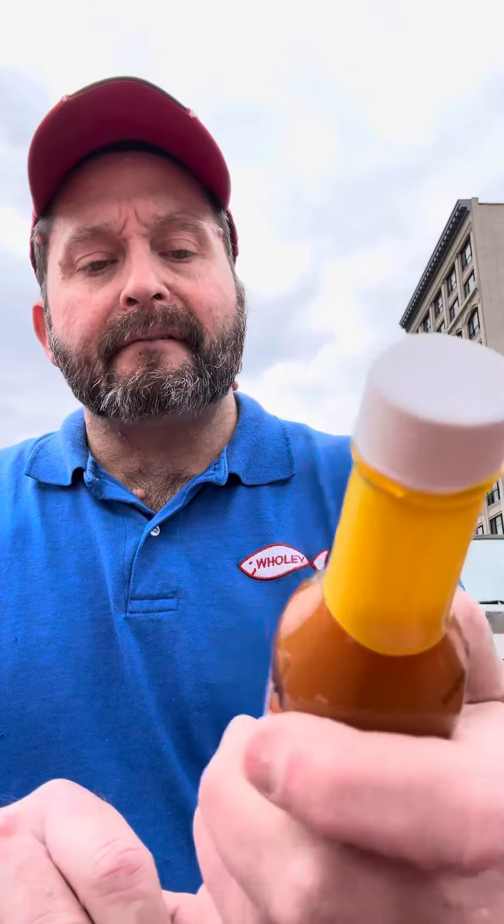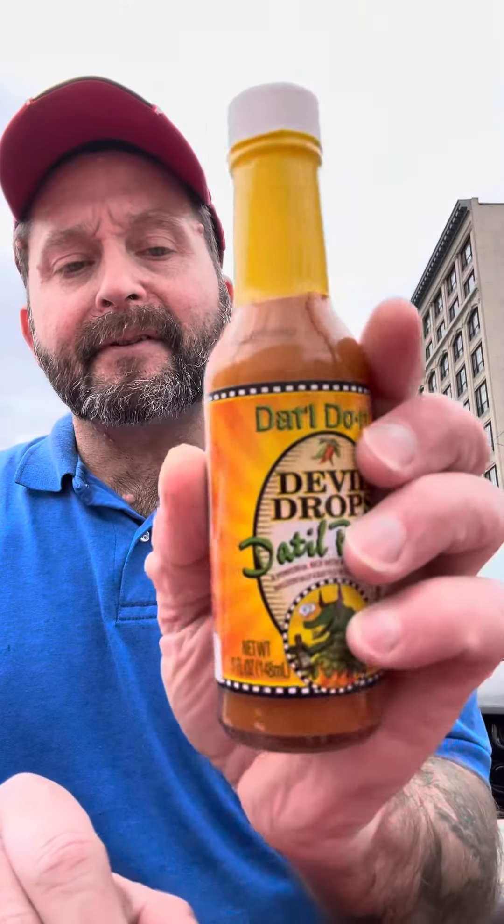This would definitely be good if you're eating some fish or some shrimp or even some poultry. But yeah, I recommend this one. This one is interesting. You'll like it.